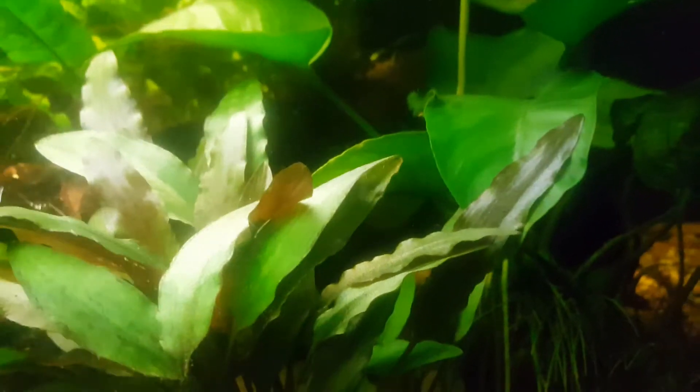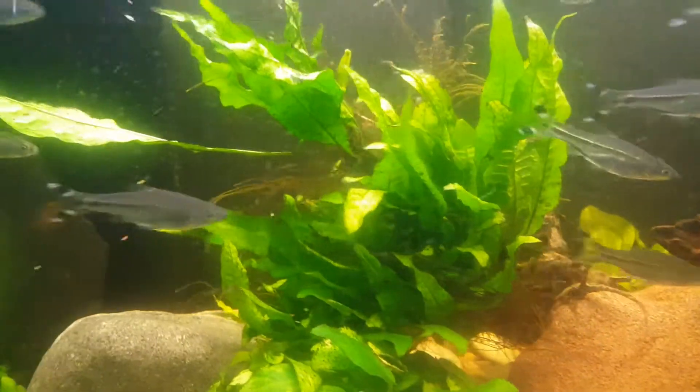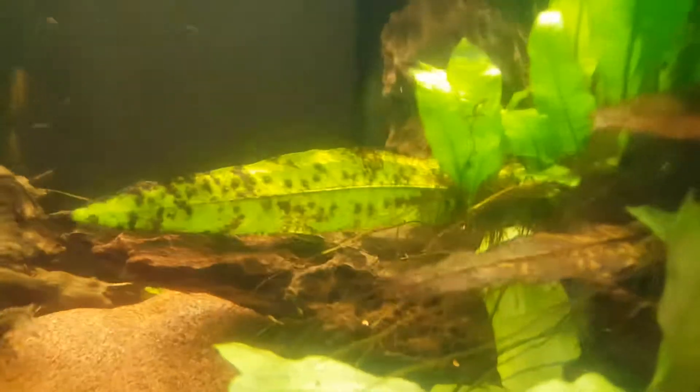The plants are doing wonderful. They're doing really well. Yes, I'm very pleased. There's a good flow in here. You can see all the algae on the tank. Look at that plant, just loving it. Java.